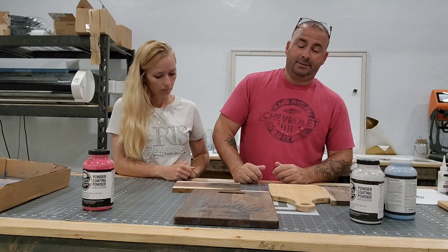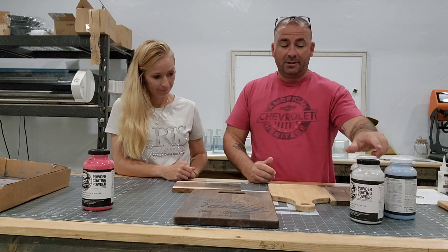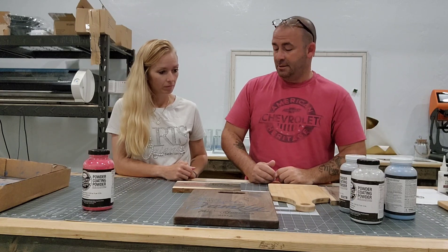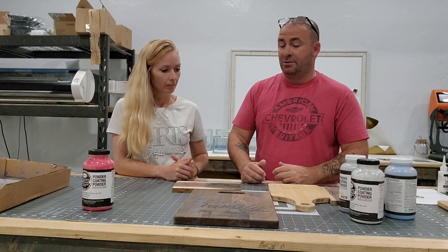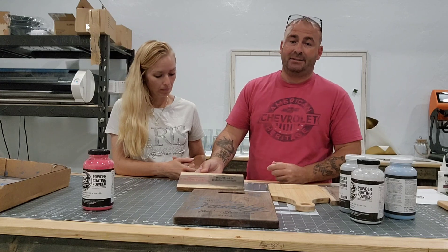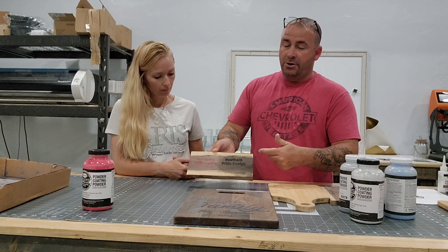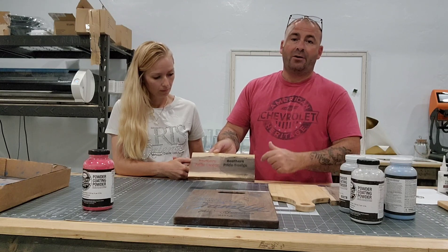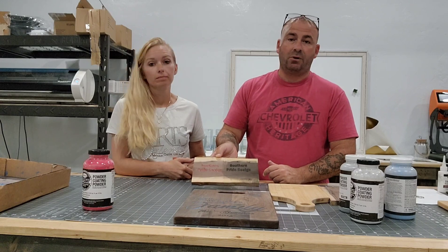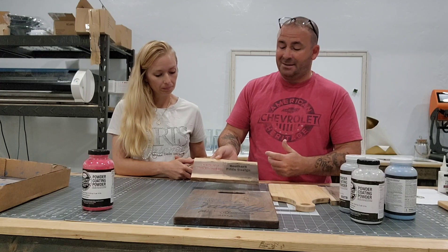Cons: it's messy. If you have health concerns, all these things say they cause cancer, so wear a mask if you decide to do it. Clean up is a pain. If you have any grooves on your cutting board, you're going to get powder in there, and the only way to get it out is to run water — basically wash the board.